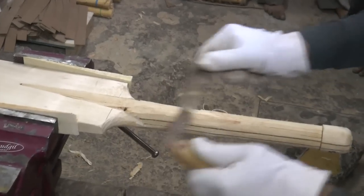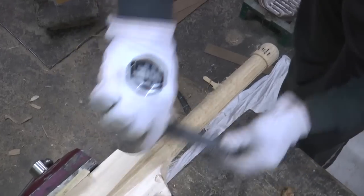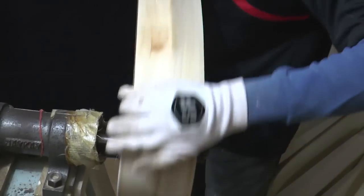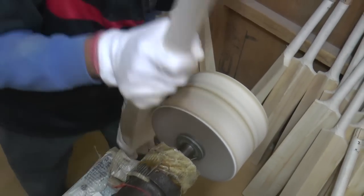The bats are inspected to ensure the right profile is provided to cricketers. After that, bats are carefully sanded and buffed to give them a finished look and feel.